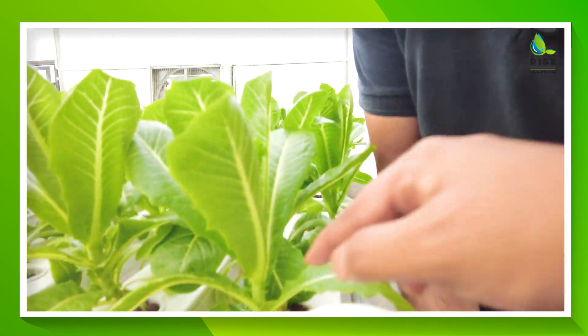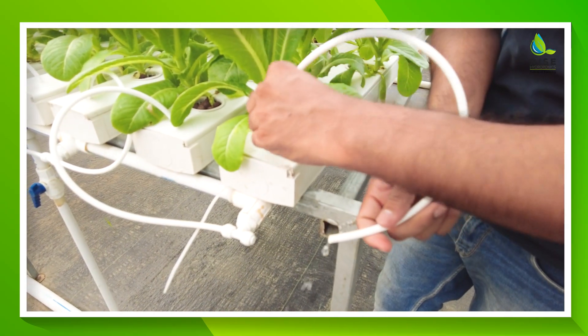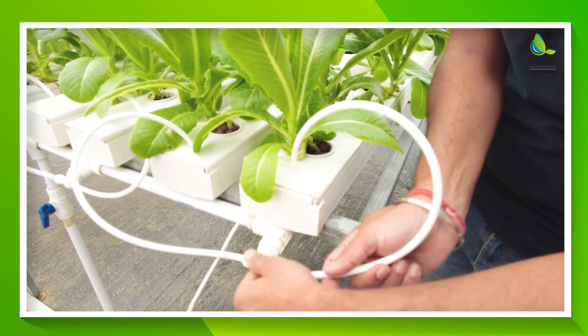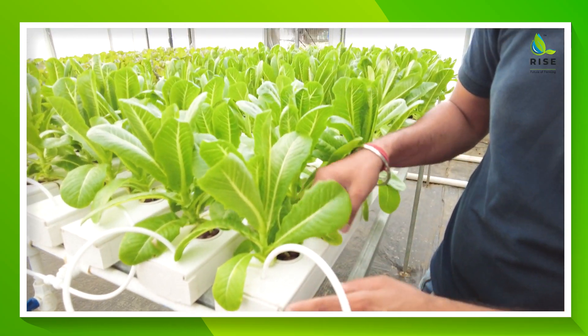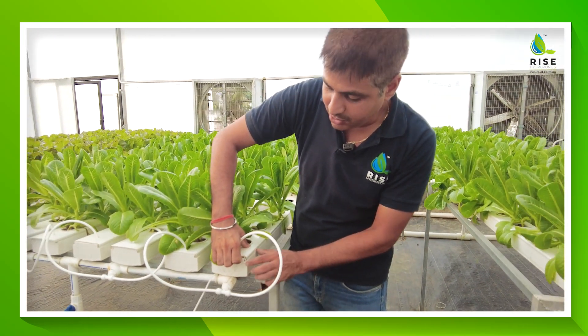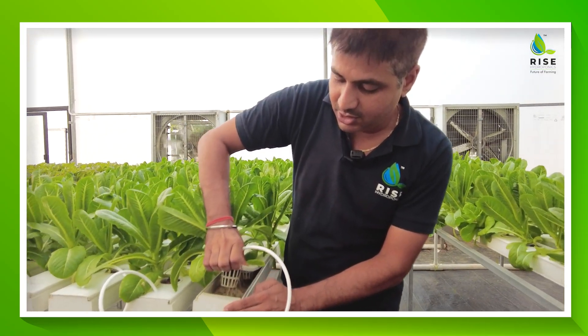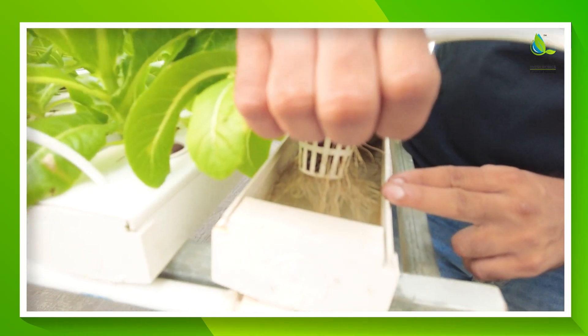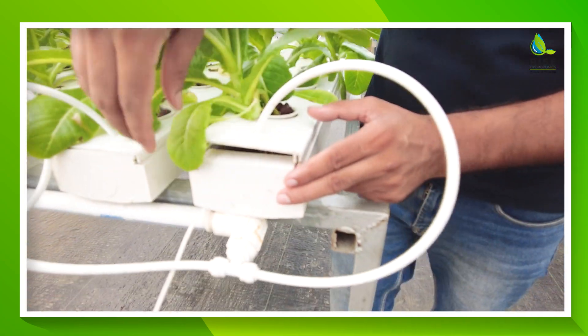As you can check, this is the inlet — it can be opened from here. This inlet works just like an RO system. All NFT channels are openable from here; they are not sealed. You can open them like this. Here you can see the roots of beautiful plants growing inside.